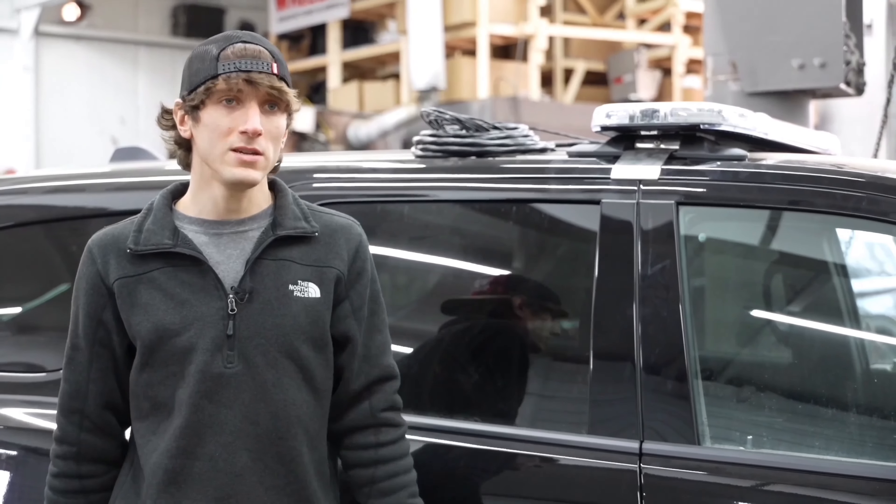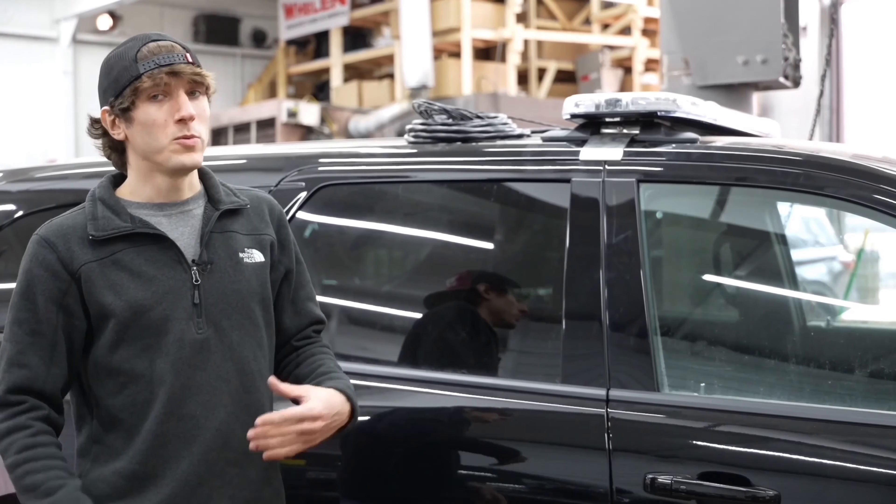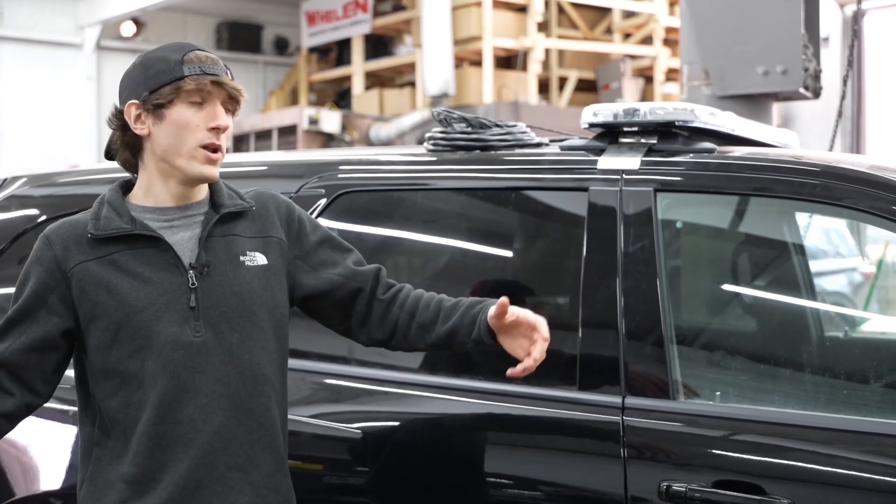We set IDs in the software that tell it, hey, this is a light bar — and then when we go to program things, we can make it do whatever you want it to do.